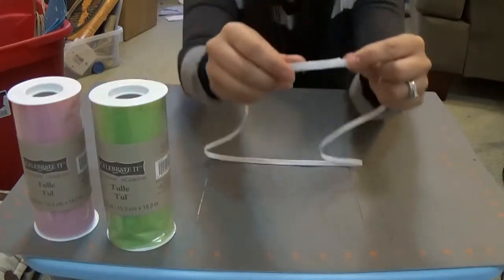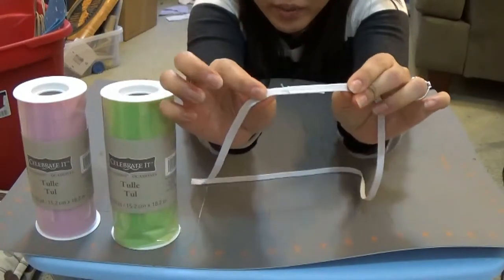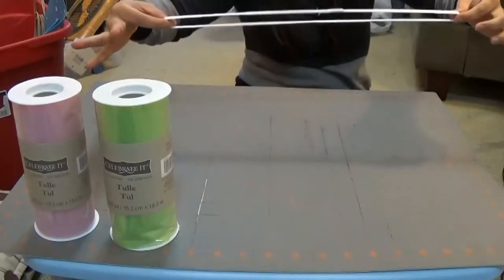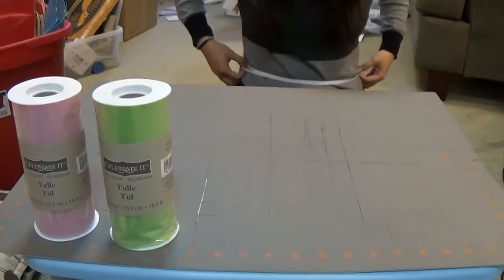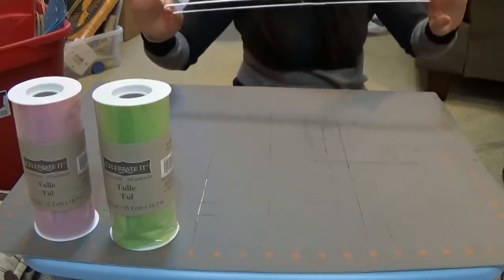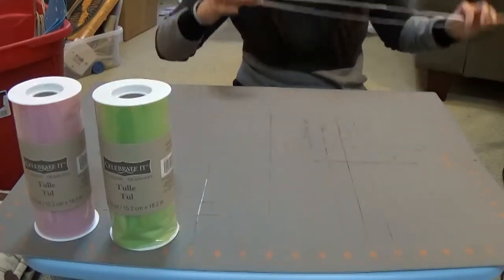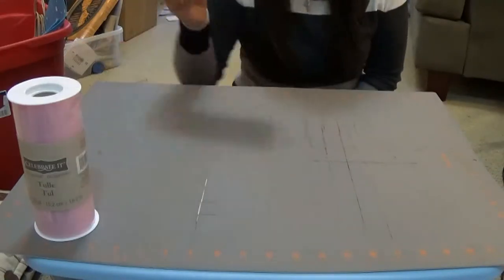Okay, so I am back and as you guys can see, it is stitched. Mine is going to be kind of loose because I want to be fluffy and comfortable, and because I'm using such a narrow band it's just going to be fun like that. Next, we're going to take our tulle.